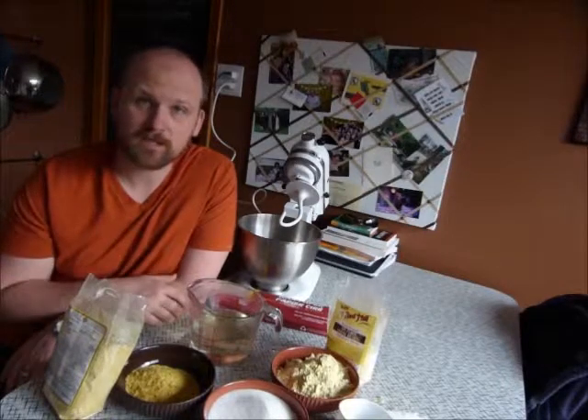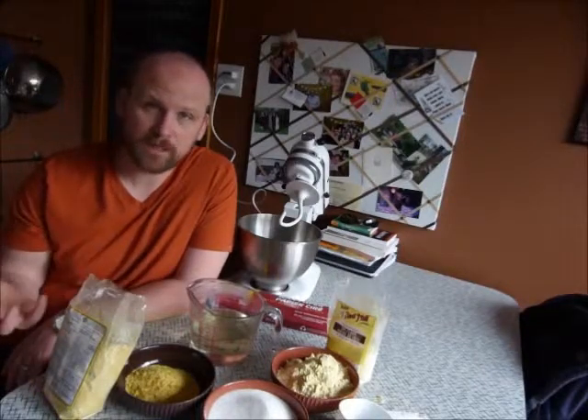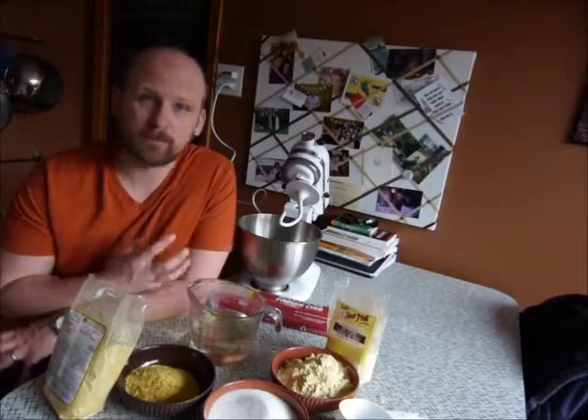Today we're going to try and make some pollen supplement patties. I haven't done these before, but this is going to be my first attempt — just a recipe stolen off the internet. There's a ton of them out there. Some of them have actual pollen in them, some of them have pollen supplements in them. This one is a pollen supplement patty.